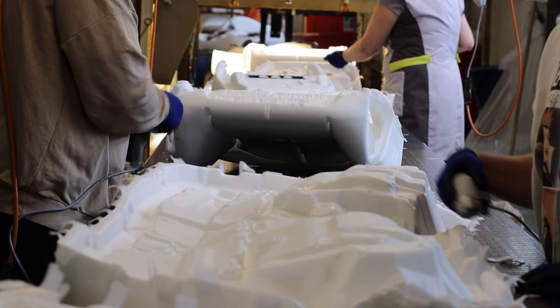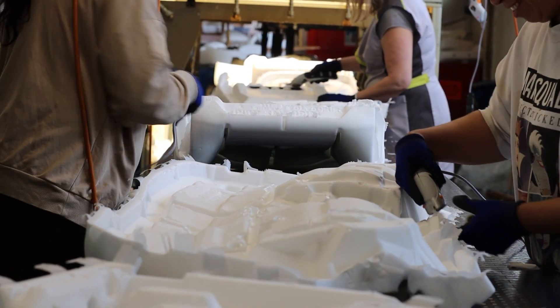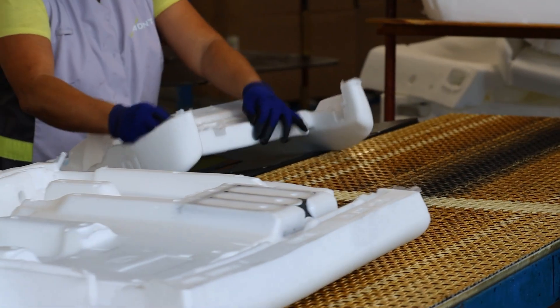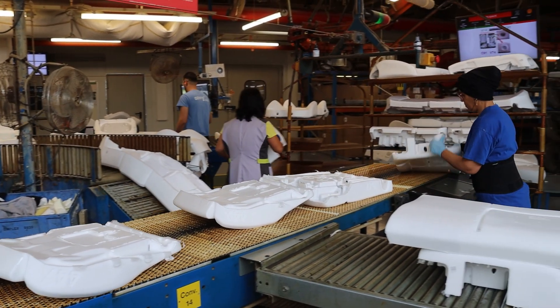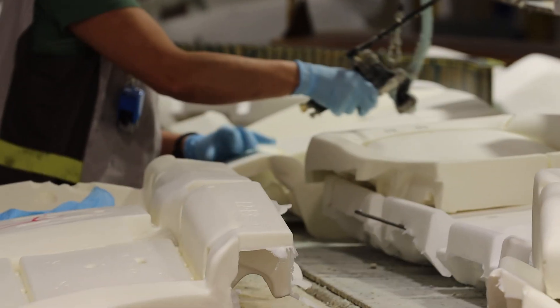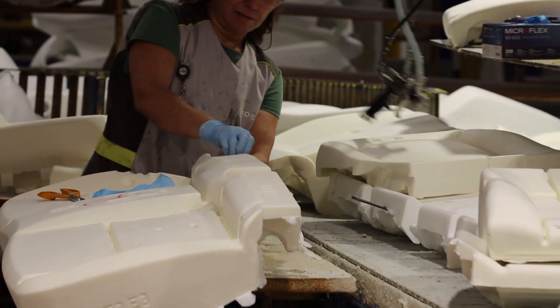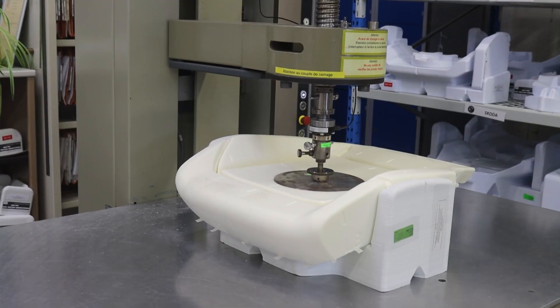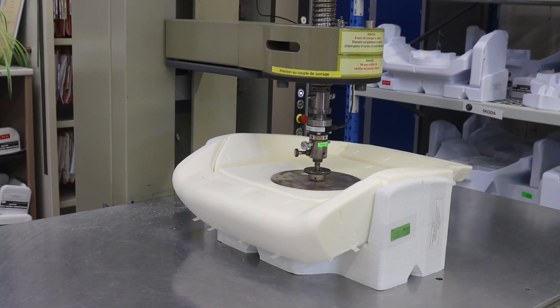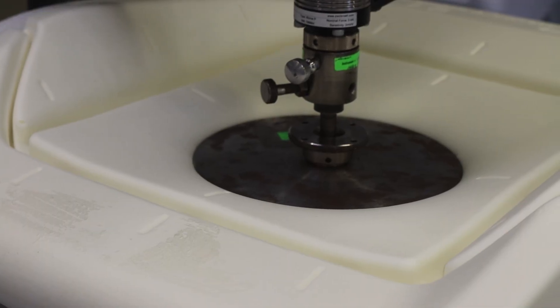The next step is the trimming of the remaining flashing parts. The seat pad is then inspected for quality control, making sure it meets the high standards of the automotive industry. Seat pads with a minor defect go to the rework process. Before the seat pads are sent to packaging, a few samples from each batch are taken to perform testing of physical, mechanical, and other properties.